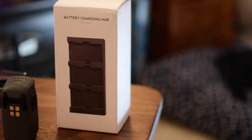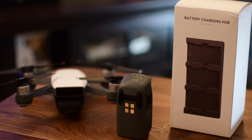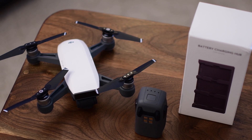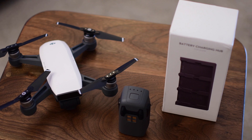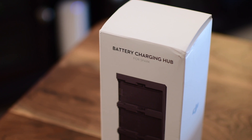When you're out there flying for a day, the last thing you want is to have your battery die — especially with how long it takes to charge, usually over an hour. You don't want to sit and wait for that. With the Spark, you can get maybe 15 to 20 minutes out of your battery depending on what you're doing.